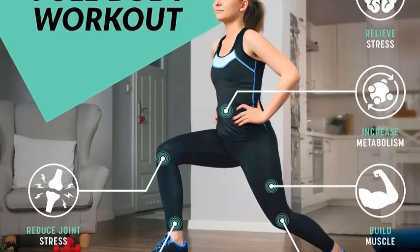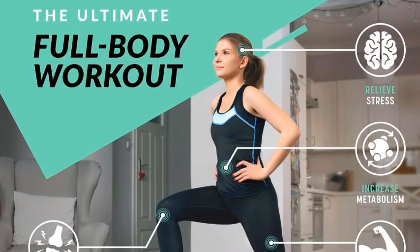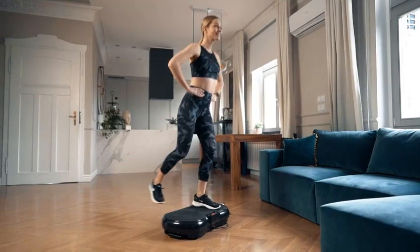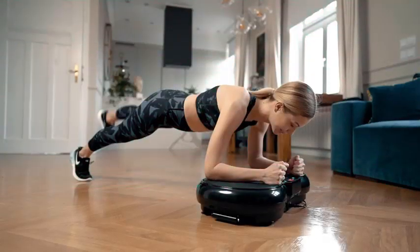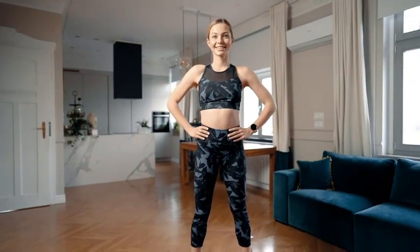Its ultra-slim design not only looks sleek but also makes storage effortless, fitting conveniently in small spaces. Whether you're aiming to tone muscles, improve circulation, or enhance your overall fitness, the Bluefin Fitness Ultra Slim Power Vibration Plate is the perfect addition to any home gym. Experience the benefits of vibration training with this compact, powerful, and versatile fitness device.